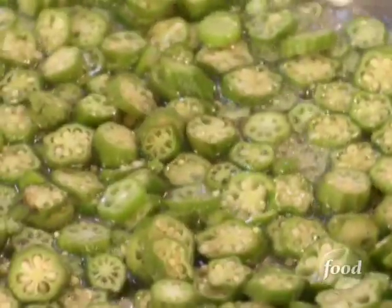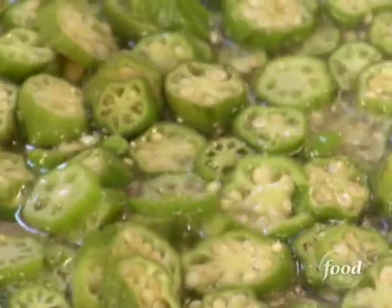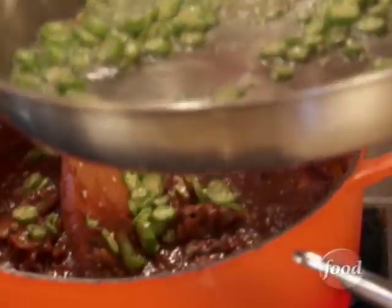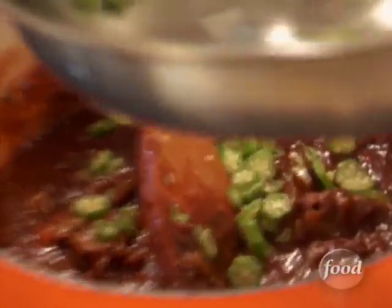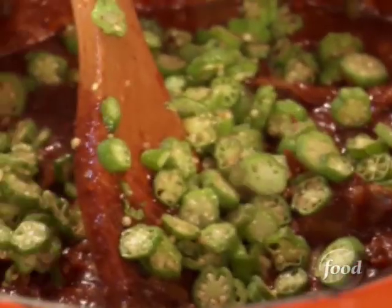We're going to sauté the sliced okra — look at it dancing, and I'm not even moving the pan. If you ever find a recipe that tells you to add raw okra right into your gumbo, I'd throw the whole cookbook away, because that is guaranteed to bring slimy sliminess into your gumbo.